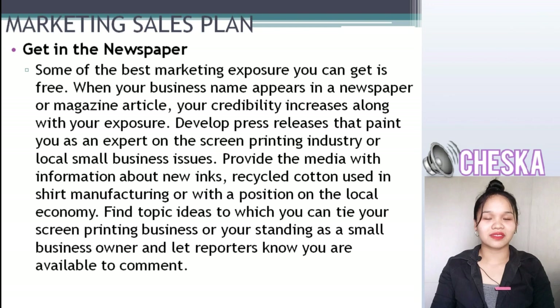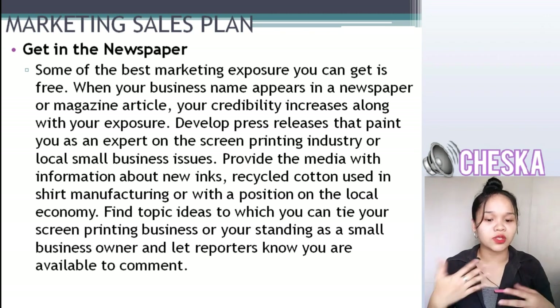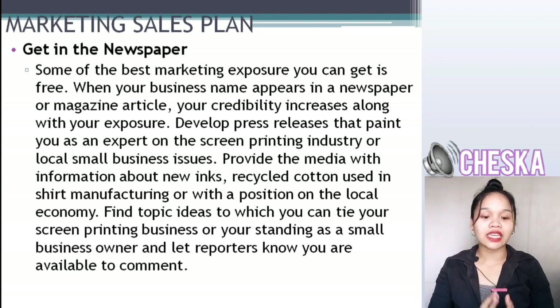Get in the newspaper. Remember, some of the best marketing exposure you can get is free. When your business name appears in newspaper or magazine articles, your credibility increases along with your exposure. Develop press releases that paint you as an expert on the self-screen printing industry and local small business issues. Find topic ideas to tie your screen printing business to your standing as a small business owner and let reporters know you are available to comment.